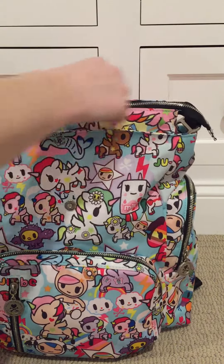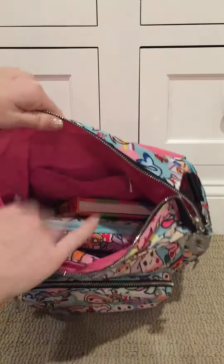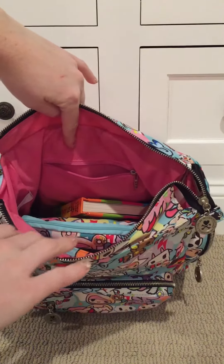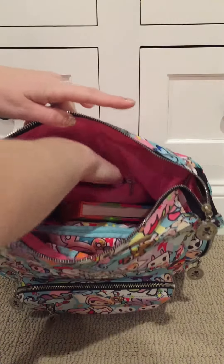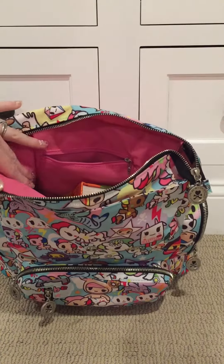I haven't tried the crossbody strap yet, so if anybody has and found it comfortable, let me know. On the inside it has a big long space — you have to plan out what you want the most with this kind of bag because things at the bottom are a little harder to get to. It has one pocket here and some mesh pockets on the bottom, which I'll show you when I pull things out.